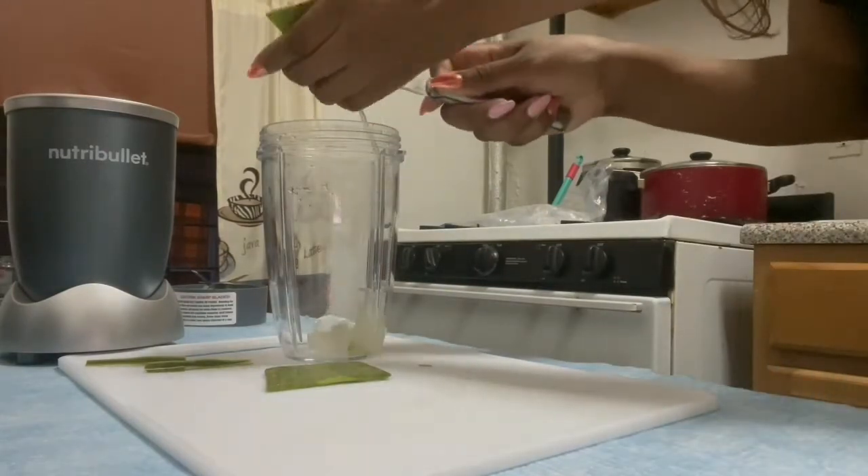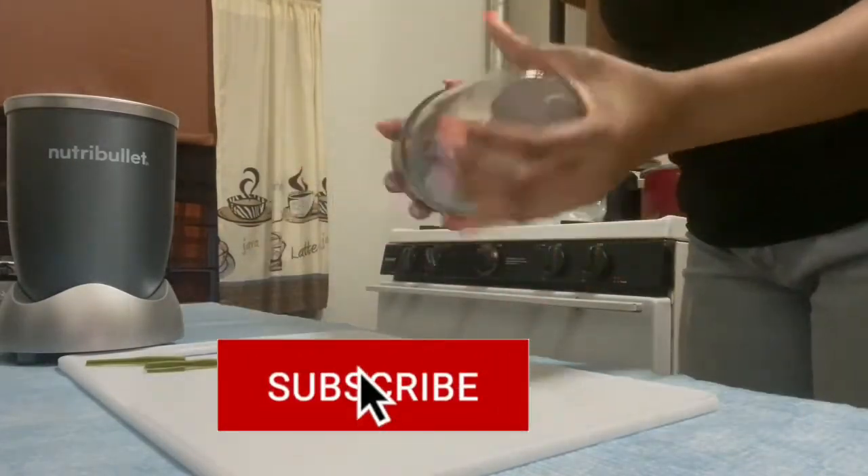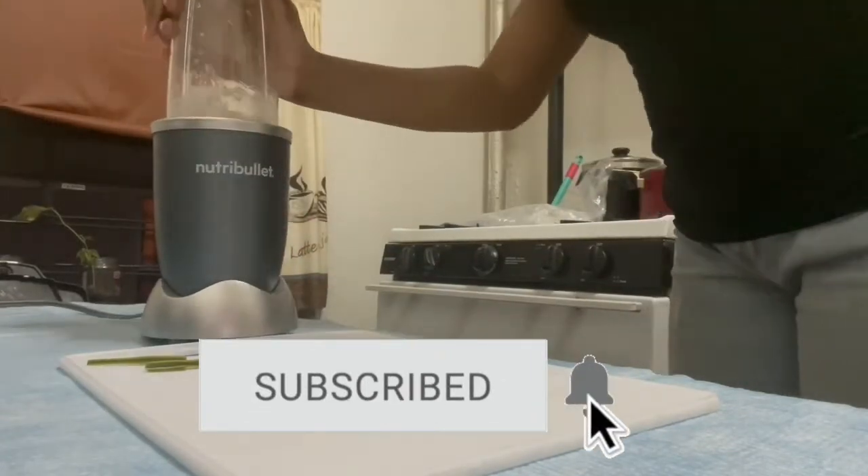If you are enjoying this video so far, please consider pressing that like button and why not subscribe to our channel for similar content. Now it's time to blend our gel.